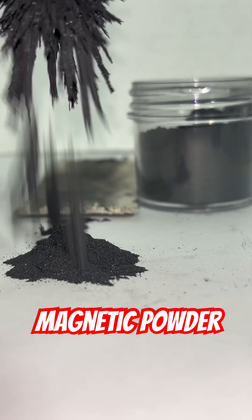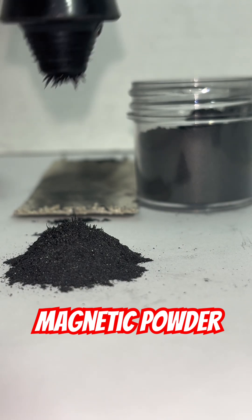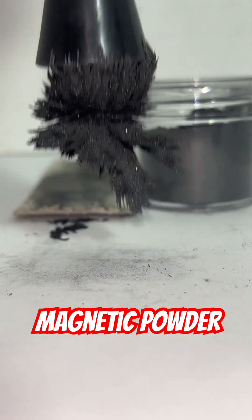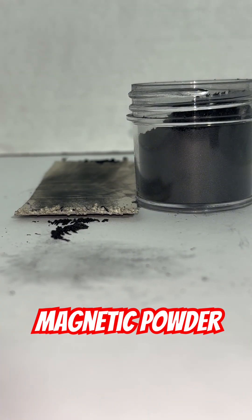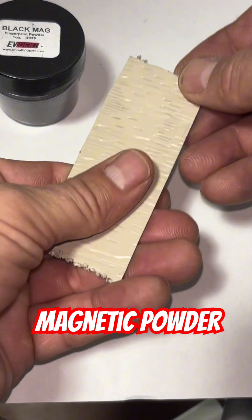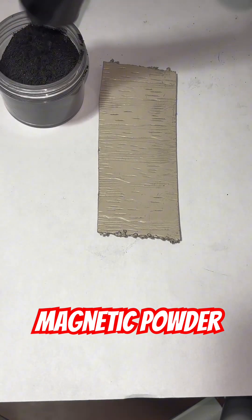Magnetic powder is essentially iron shavings with the fingerprint powder mixed in, and then that magnet applicator. You'll see it's collecting those iron shavings, and then you're going to rub it over your fingerprint. The thing with magnetic powder is you have to be careful, because unlike regular fingerprint powder, you want to go over it maybe once or twice.